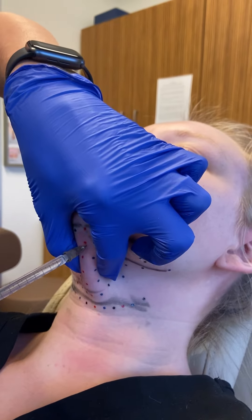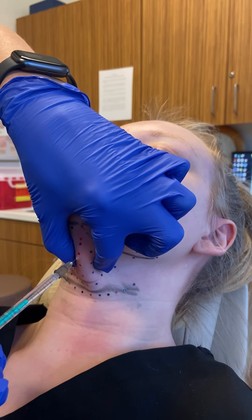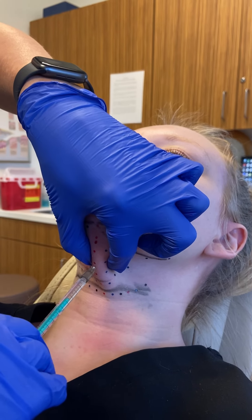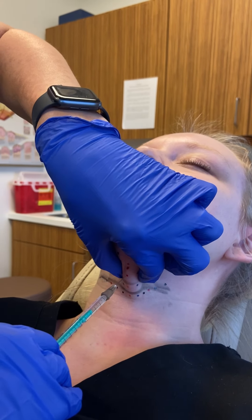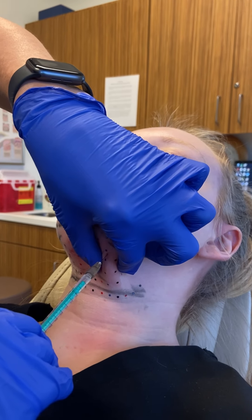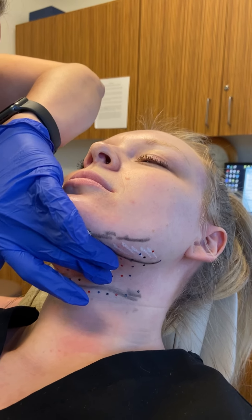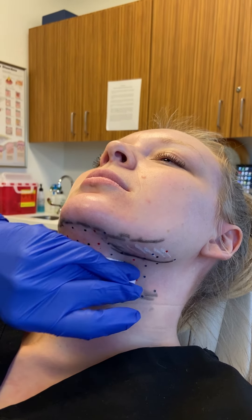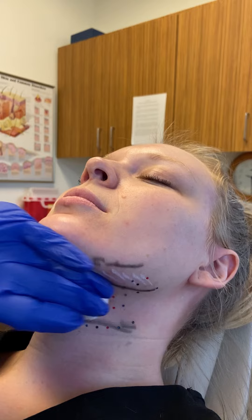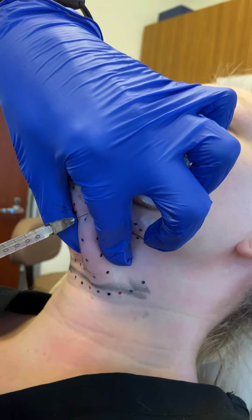Immediately after, there's going to be a whole lot of swelling just because it's a lot of fluid. We're doing four vials of Kybella today, so that is roughly nine or ten cc's of volume we're putting in, so she's going to be very, very puffy when we're finished.